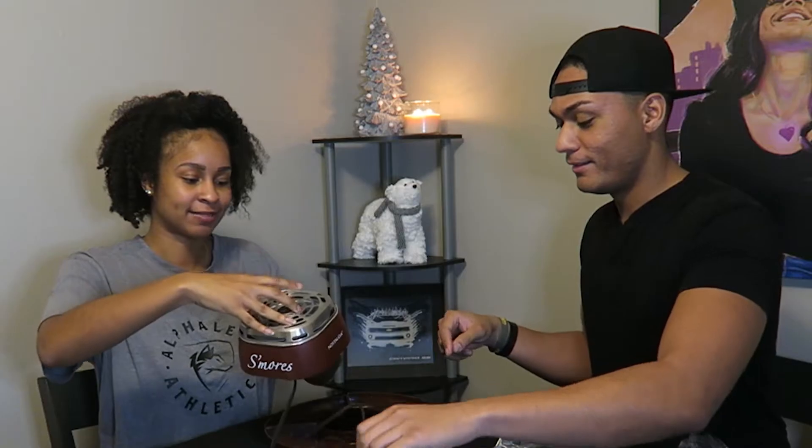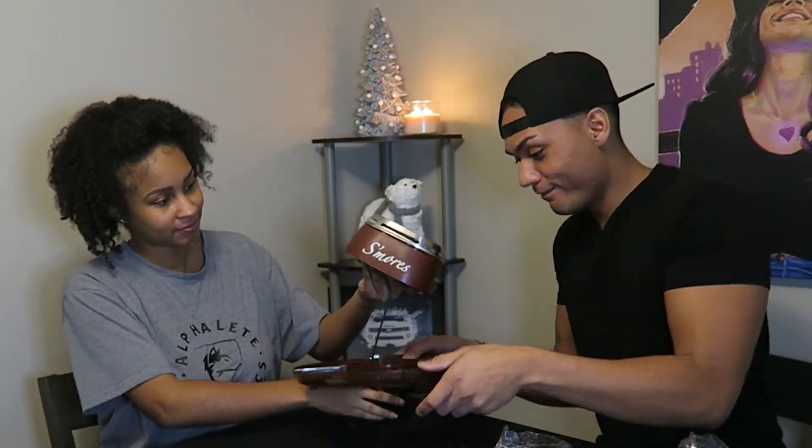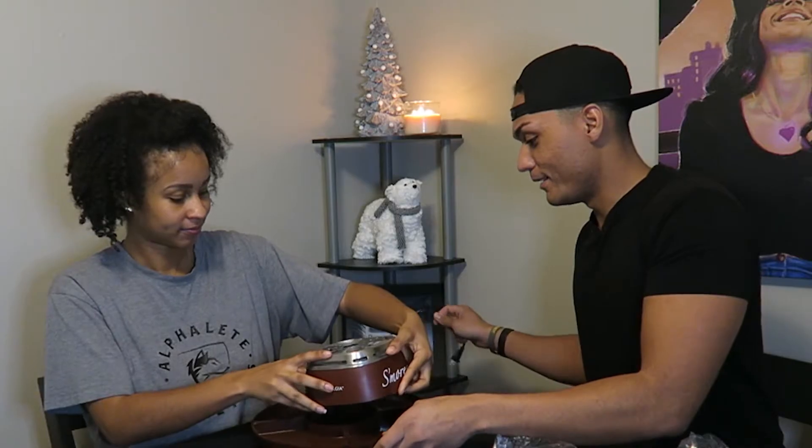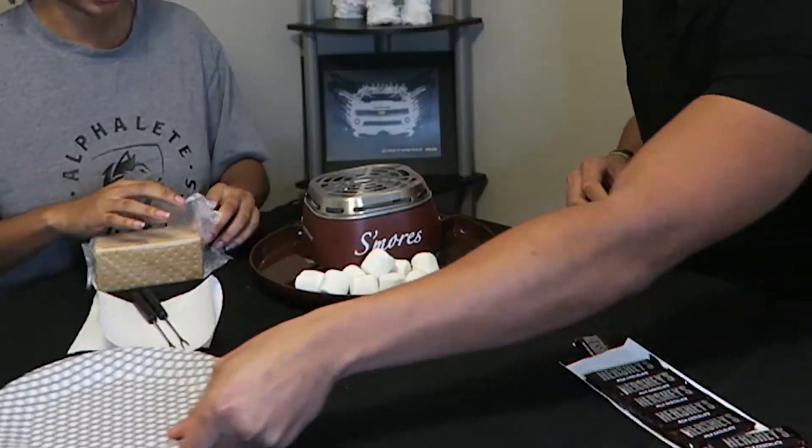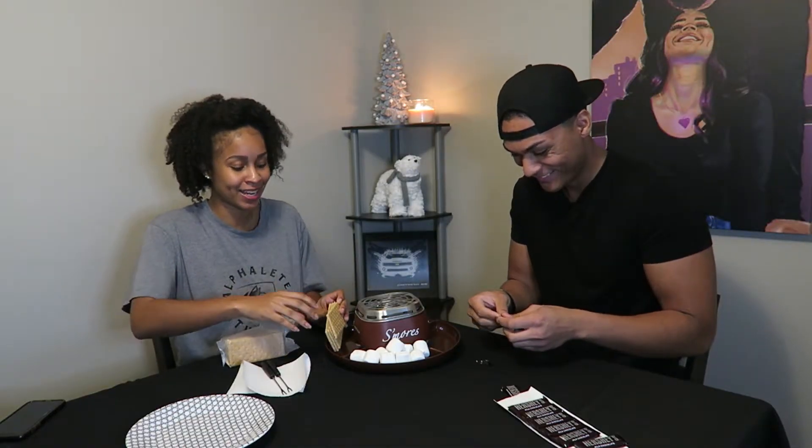You gotta put the thing on top, and then the cord goes through the center like that. Very classy. You gotta push my plate out of the way. You gonna touch it? No — it's hot! That got hot fast. That's good.